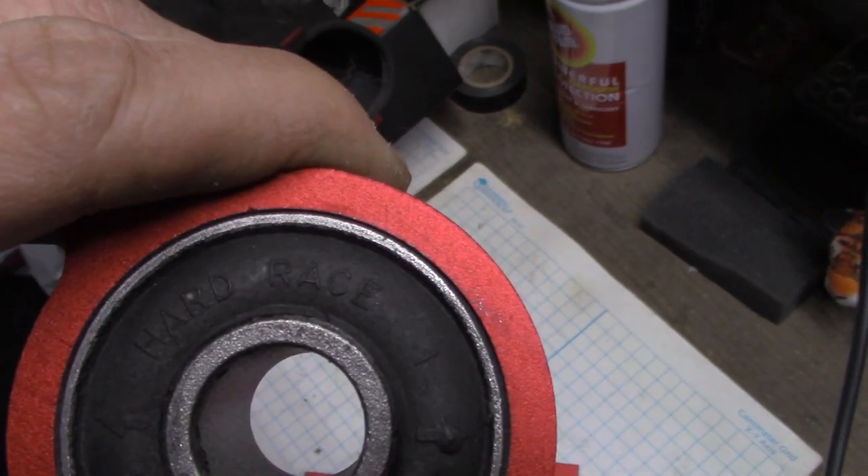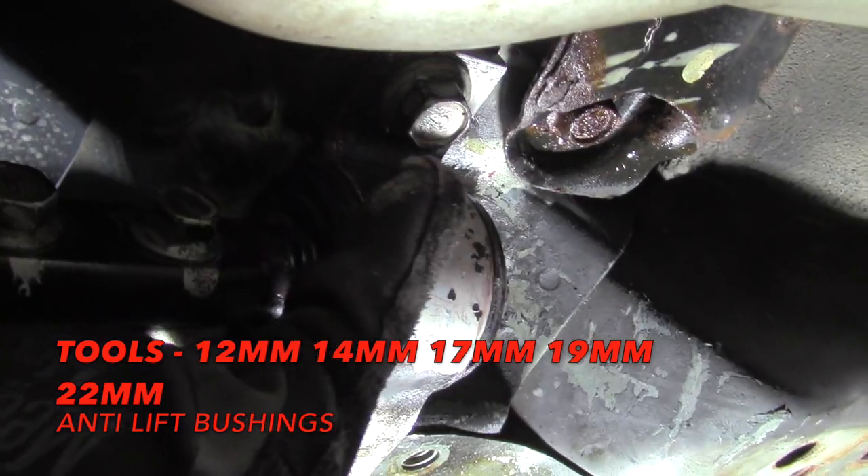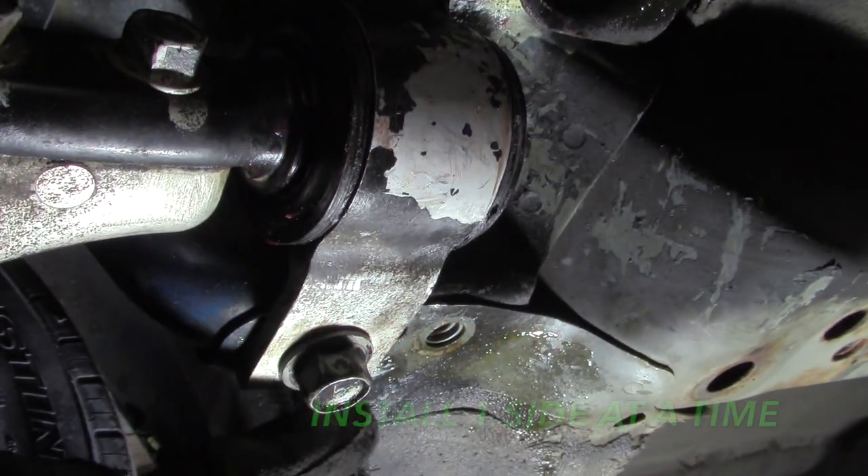See, it says Hard Race there — there you go. We've got two 19-millimeters, one here and one here, and then on the opposite side of this bushing is a 22-millimeter. That's it — you leave those alone.